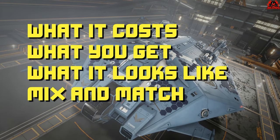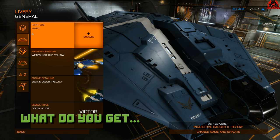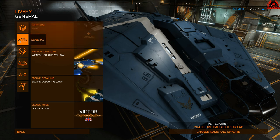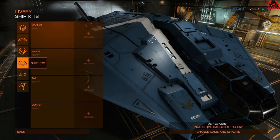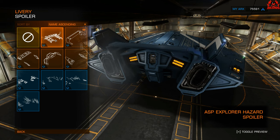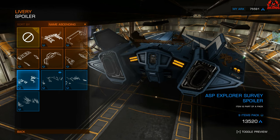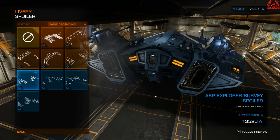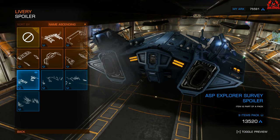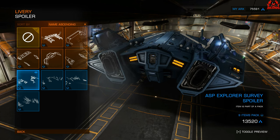In regards to this review, let's talk about what we're going to discuss: what's it going to cost you, what you're going to get, what's it look like, and can you mix and match? What you get: you get six paint jobs, and on top of those six paint jobs attached to the survey ship kit, you also get three pieces of ship kit. With the survey ship kit you don't get anything for the tail section — not on the Anaconda, not on the ASP Explorer, nor on the Python. What you do get is something for the bumper, the wings, and of course that quintessential spinning dish that everybody has said 'take my money' for.